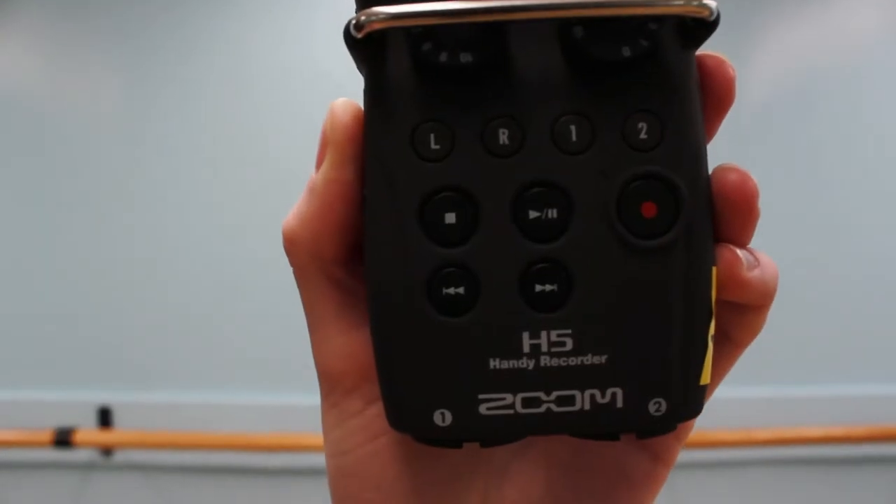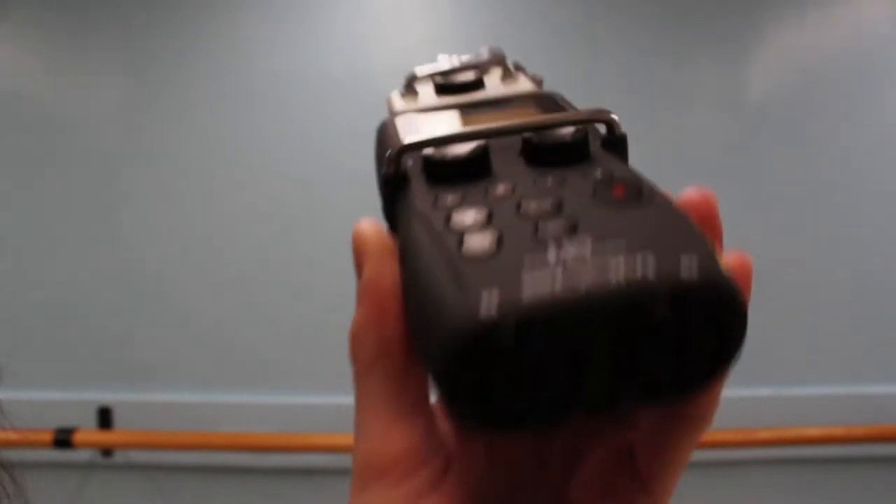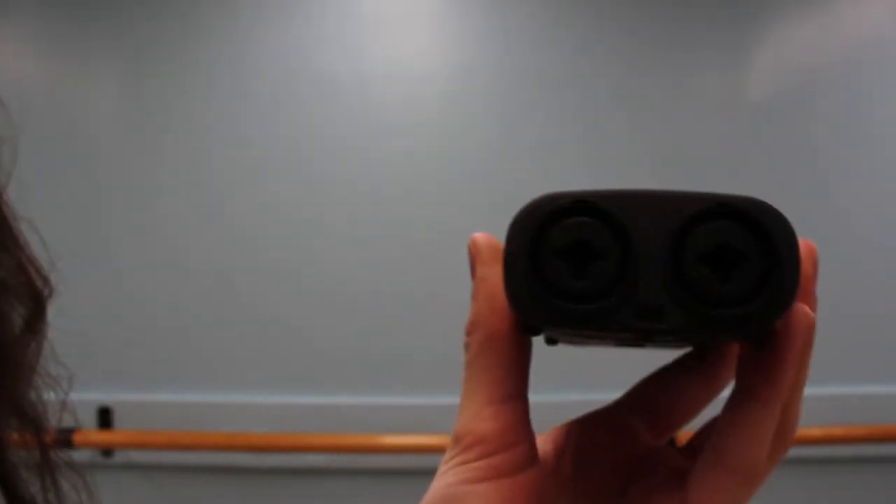This is a recorder for audio and it has a little cover for it, so I'll just slide that on. It's got two microphones on top and a bunch of buttons to record — pretty straightforward. It also has XLR cable inputs at the bottom so you can connect that to your boom pole as well.